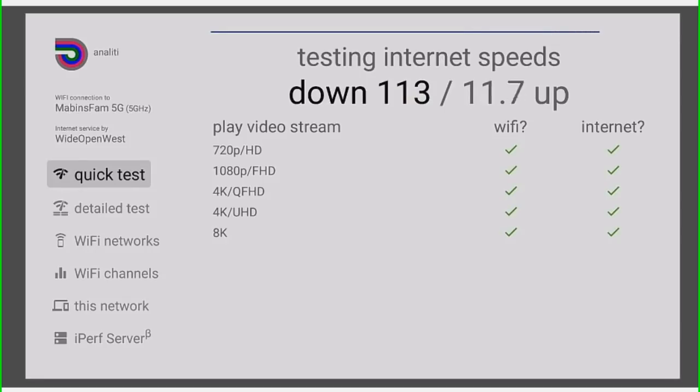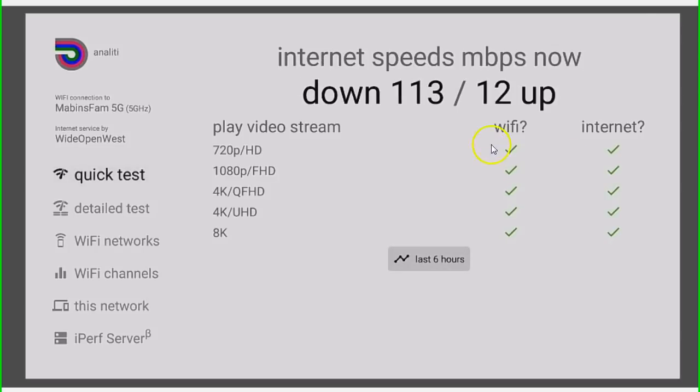I pay for 11 on the upload and I'm getting 12 on the upload. You see how quick that was, how amazing it is. I'm on Amazon Fire TV Stick 4K, so if you have one of these devices, check your internet — this is a great application to check your internet on.